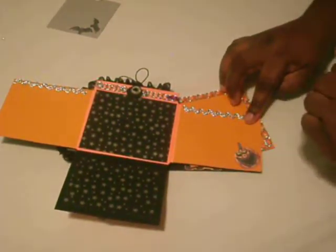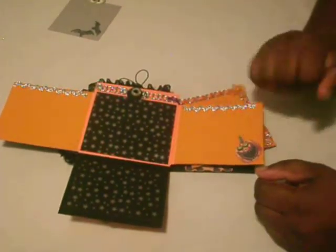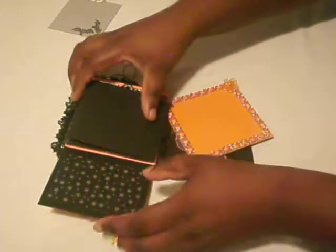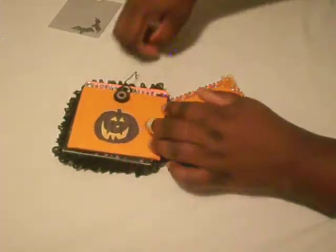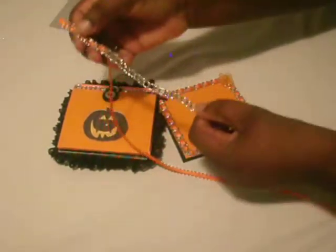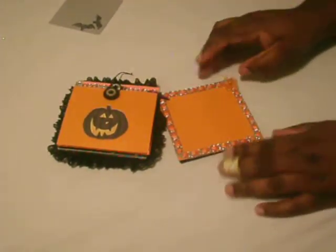The same trim I used on the front of the mini, and there's another die cut of a pumpkin. Then I close it back up. On this page I wove in ribbon and this trim as you can see, and then I adhered it onto this page.